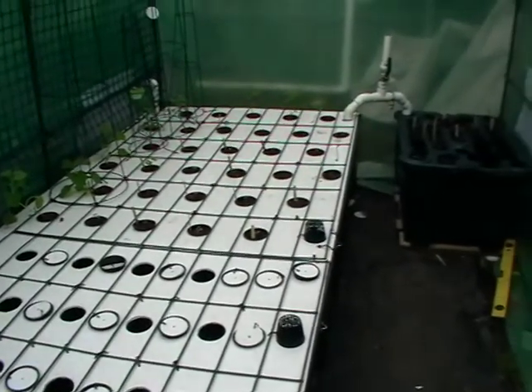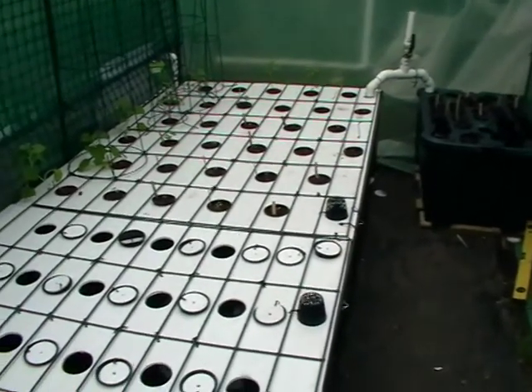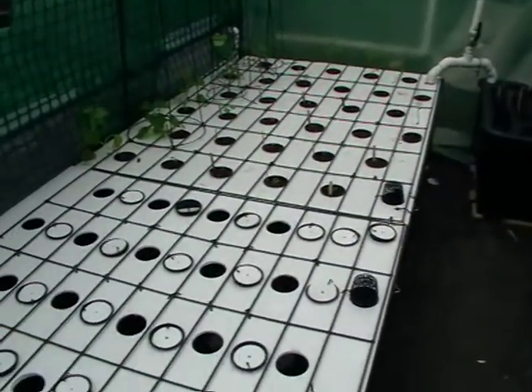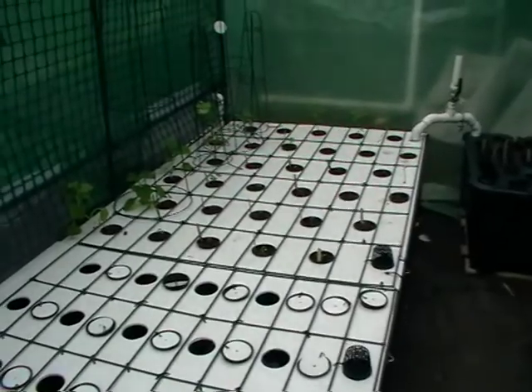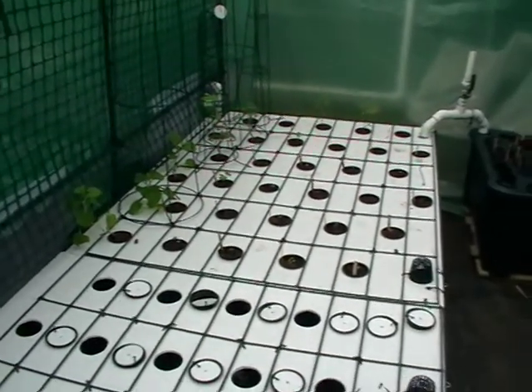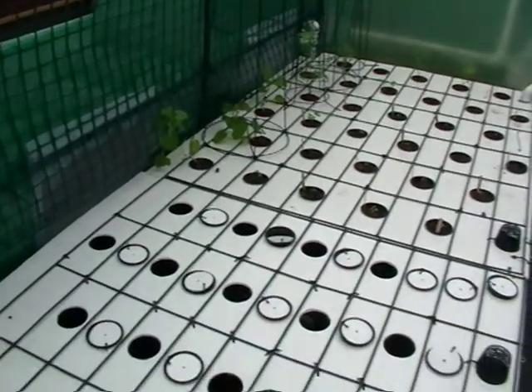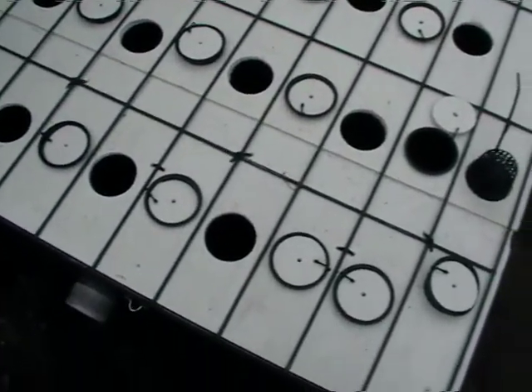I want to show you a couple of tips and tricks with aquaponics. This bed here is about to be planted out today. It's got a couple of little plants in it that were planted out a week or so ago, plus some slightly older ones — all the vine kind of stuff, the climbers.